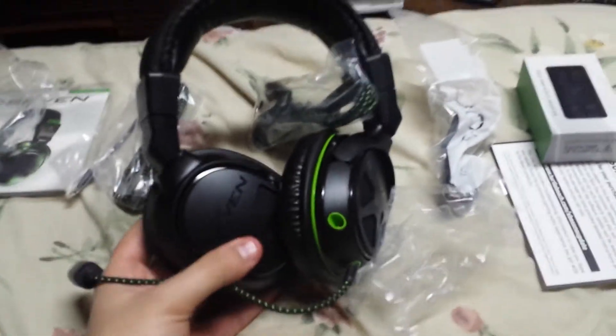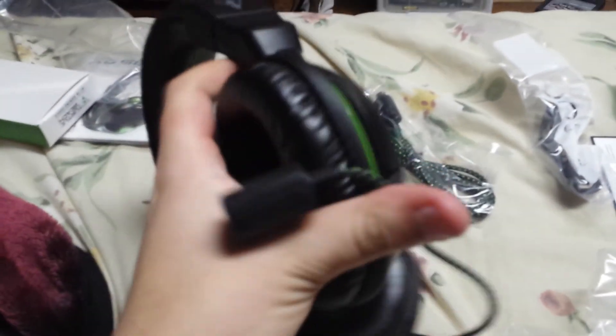Well, there is the unboxing. Now I'm gonna have fun and play with it, and I'll give a review on them in a couple days. Till then, have fun.